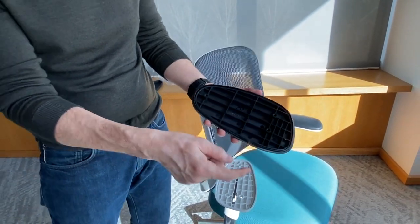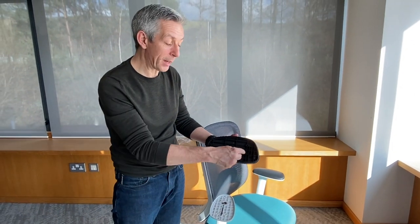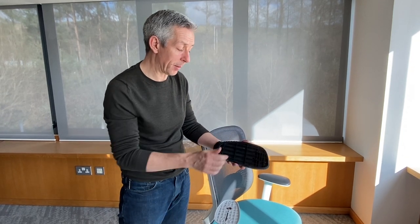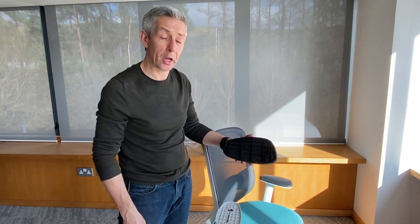That feels good. Now, these are self-tapping screws to hold this pad assembly on, and that means we haven't got any nasty little brass inserts in here. So when it does come to end of life, this part can be recycled just as a single material.